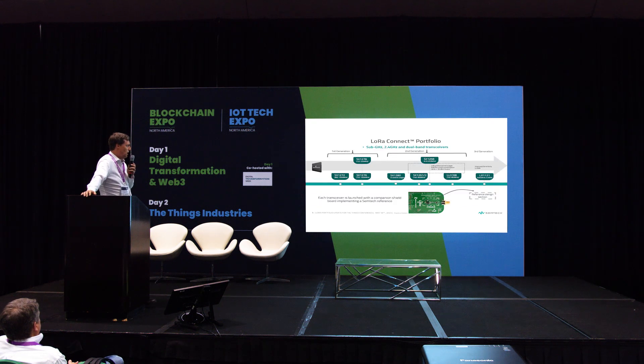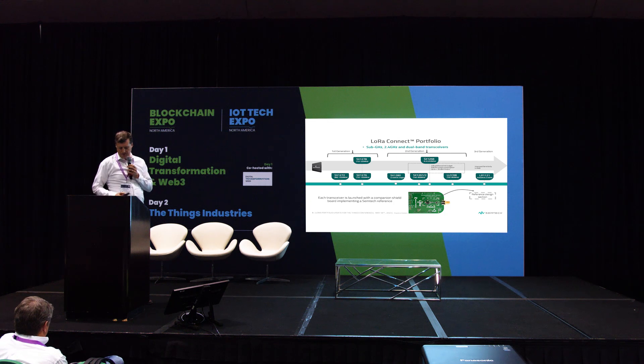LoRa Connect contains our transceivers. The first generation is familiar to many, and we also have a second generation — the most popular being the LR1261 and LR1262. We created significant power savings moving from first to second generation. We are now on our third-generation part, called the LR1121, which was announced recently. The biggest improvement is on the sensitivity side — we squeezed another 3 dB out of it, improving your link budget by another 3 dB.